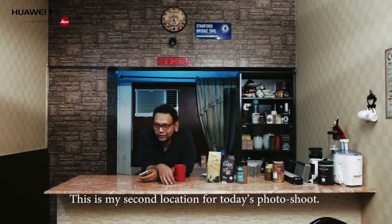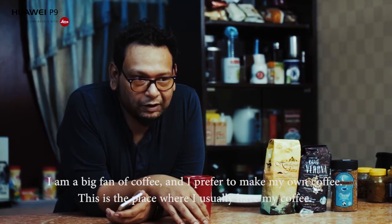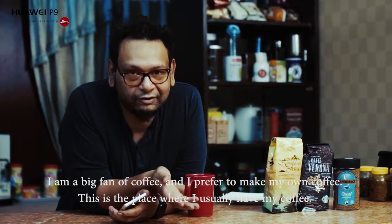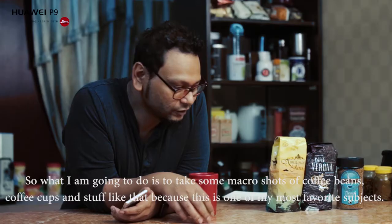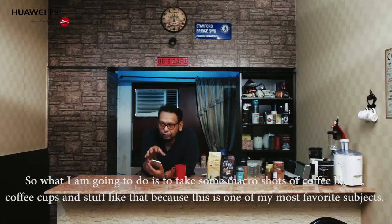This is my second location. I am a big fan of coffee. This is my place where I usually have my coffee. What I will do is the macro thing — I will play around with subjects here.